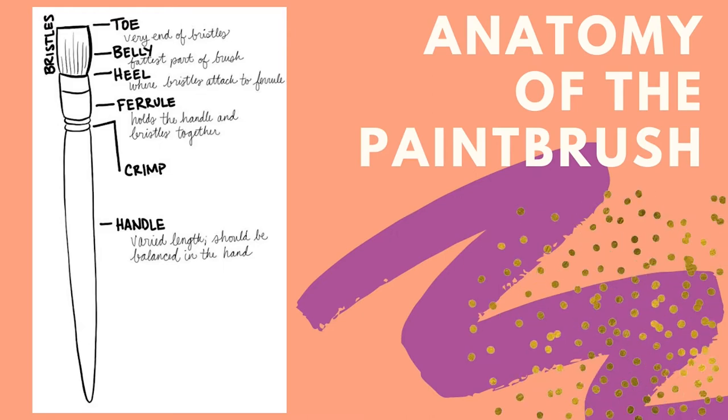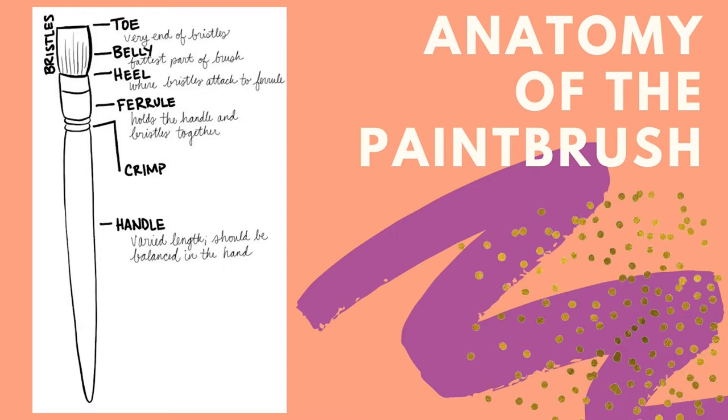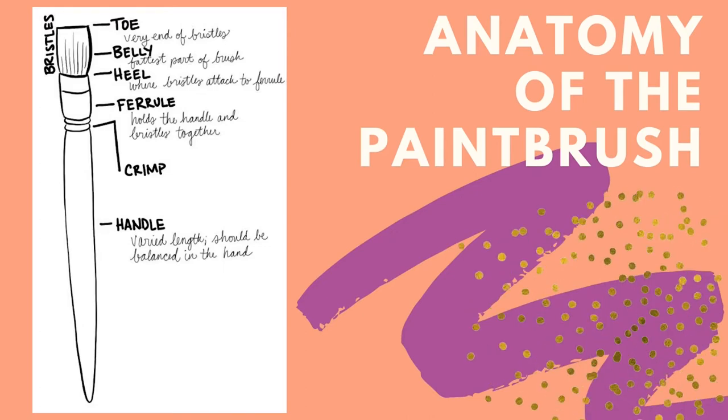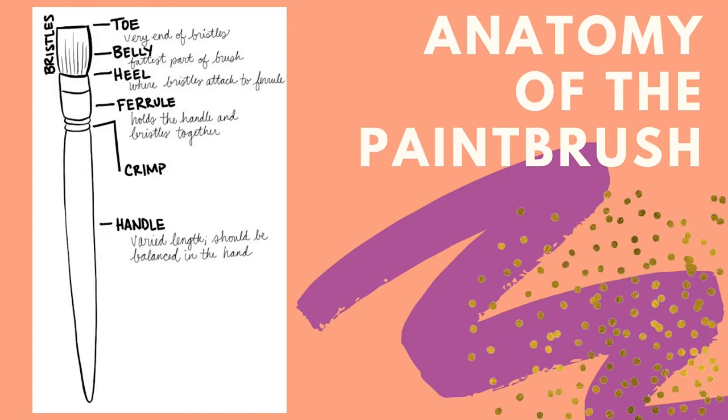Hold the brush firmly but not tightly, gripping toward the back of the handle. I'm choked up more on my brushes in this demo, holding them closer to the ferrule than I usually do. I prefer standing up or painting with my piece propped up, but my setup in this video doesn't allow for that with my camera angle and paper laying flat on the table.